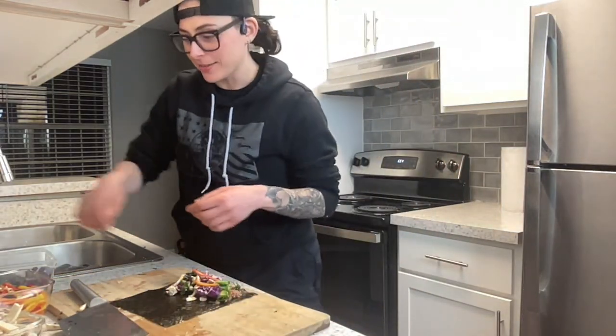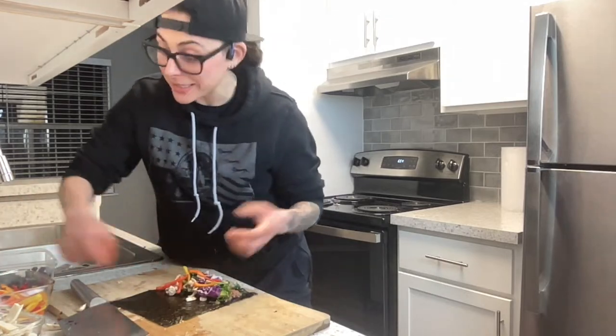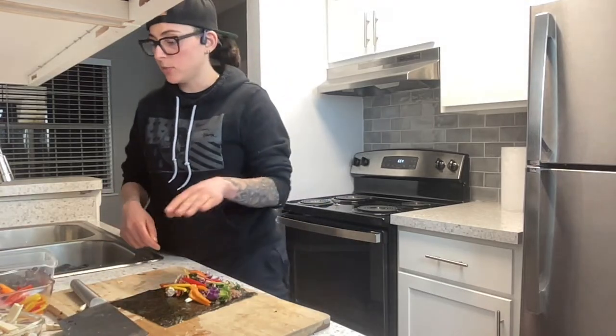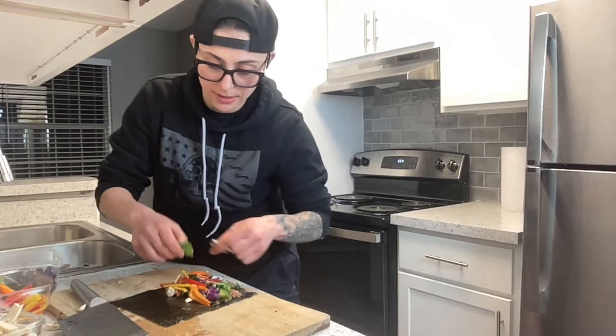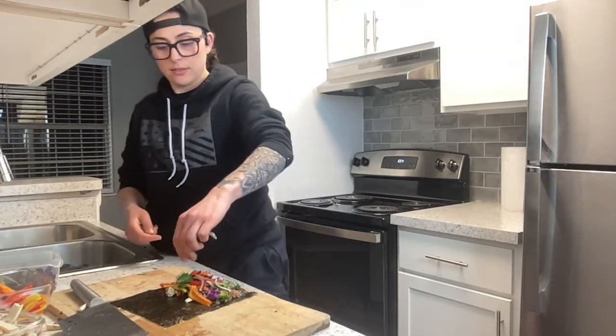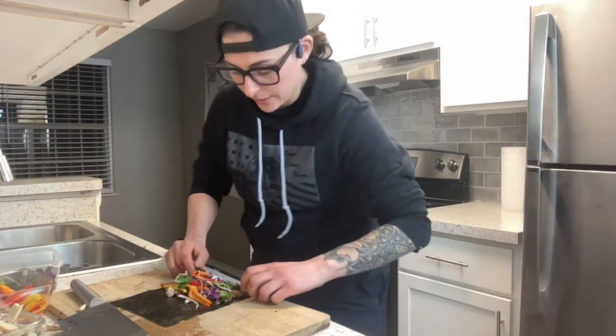I'm throwing mushrooms in here too. I've got comments in the chat — 'I never thought to use refried beans in sushi rolls, genius!' I'll put refried beans on anything, I love them. 'I'd be open to any ingredients as long as there's avocado.' Yes! Don't forget the avocado. I'm adding peppers — this one's going to be pretty big.